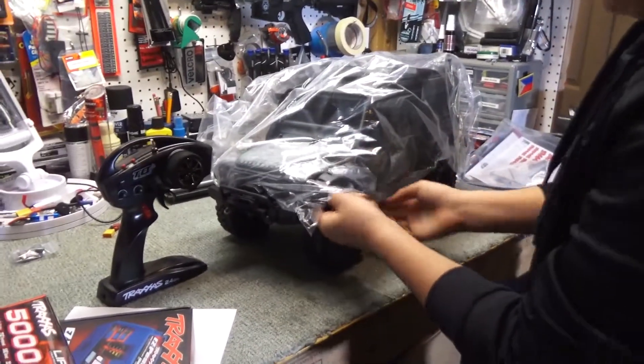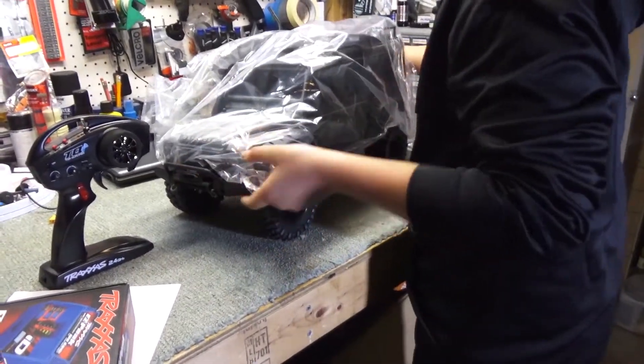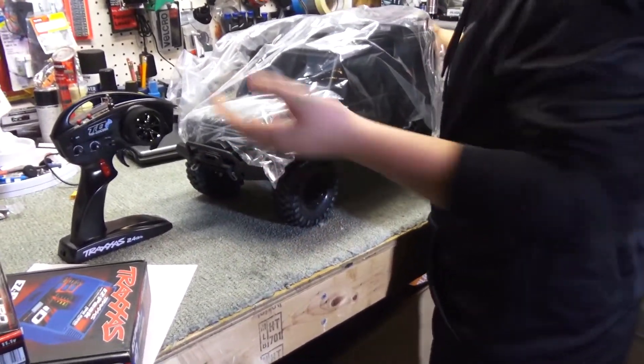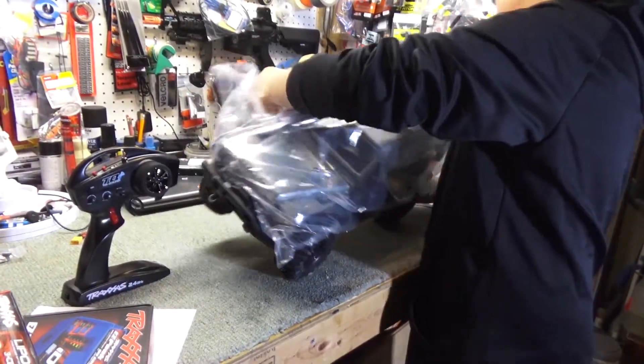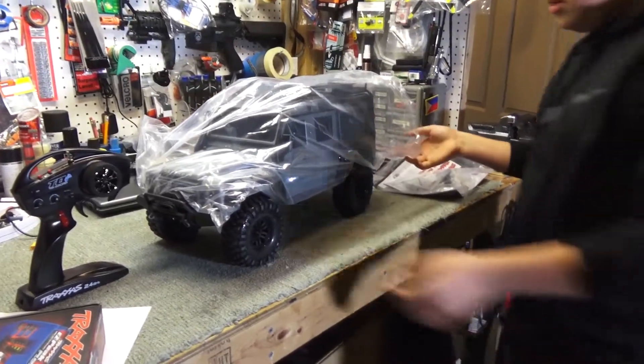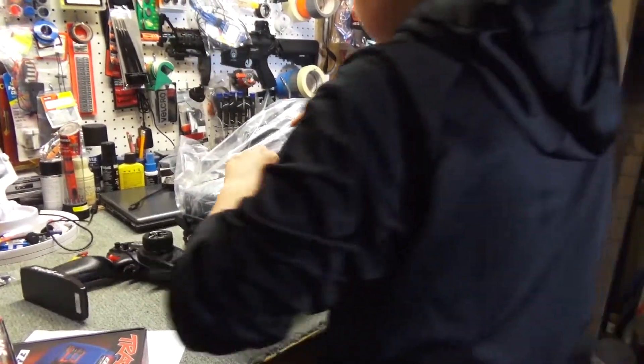I don't think I'm ready for it. You can't use it? I think there might be some pins on it — it's wrapped through the entire thing. And I do believe you. That's what this thing's for.